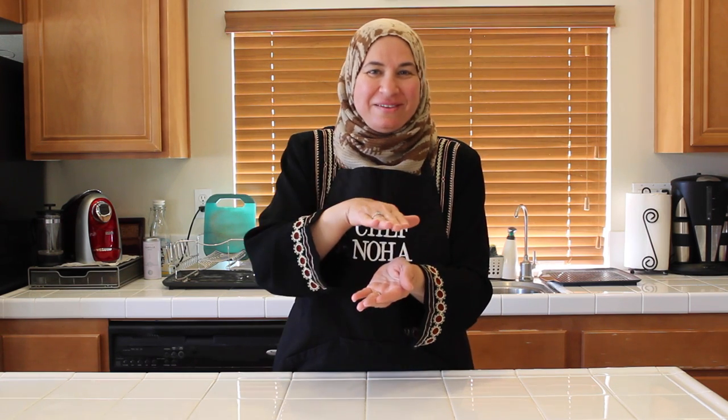Welcome to Stitching Cuisines. It's been a long time since we cooked together. I was busy presenting in educational conferences, but today I am back and I am happy that we'll cook a new meal. Our new meal today is Ma'loobah, which in English means upside down. Many of my viewers requested this meal, and you'll learn in the video why we call it upside down.